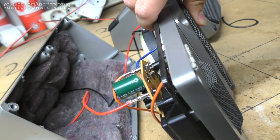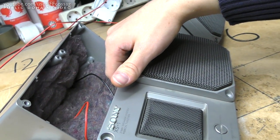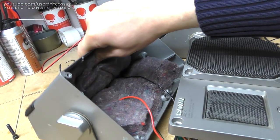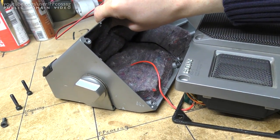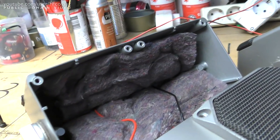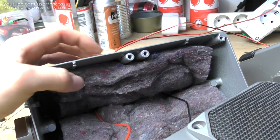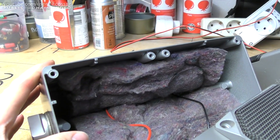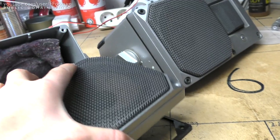That is a lot of weight in this front plate — pretty much half the weight of the speaker. Let me put this down gingerly. That is easily another kilo. That has to be cast iron or steel of some sort — it's certainly not aluminium. It doesn't sound like aluminium at all. But this woofer is fascinating — wow.